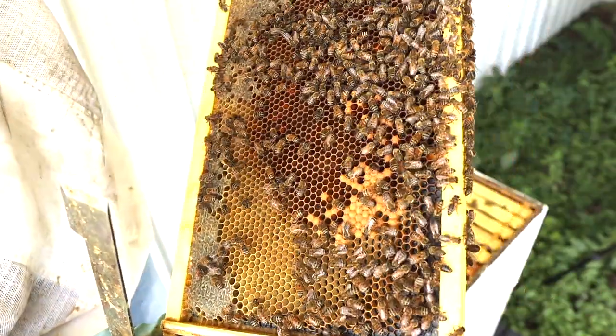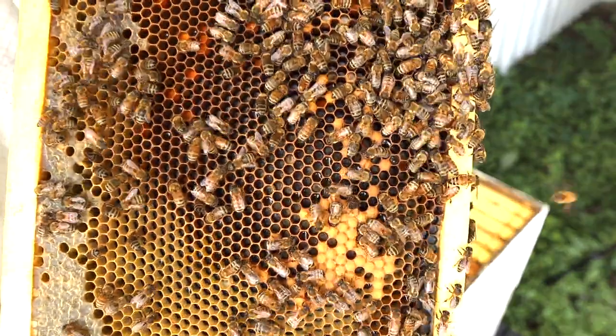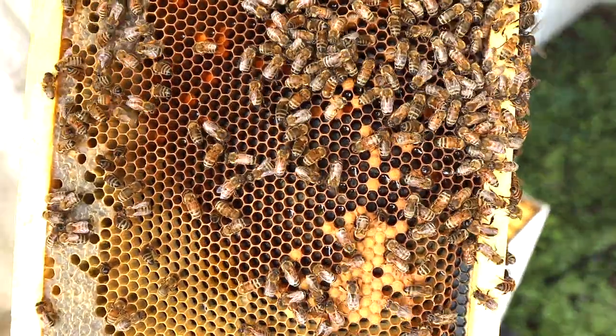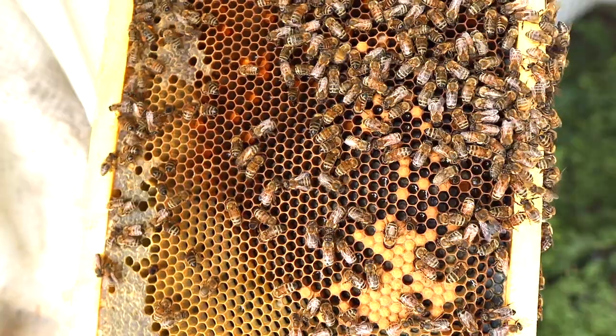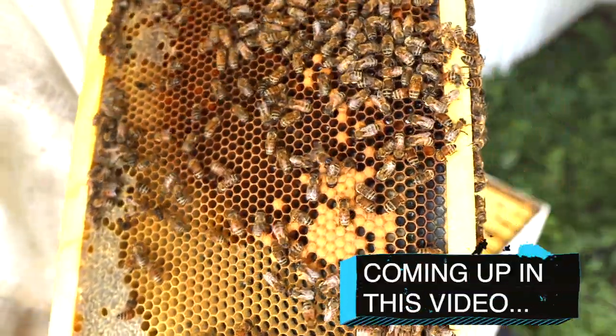Look at those eggs and larvae down in there at the end of September. That's so rewarding to see that. That will stop if I don't start feeding them as soon as the goldenrod stops.